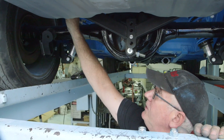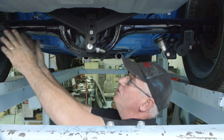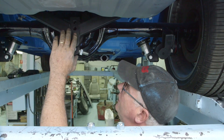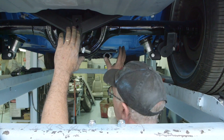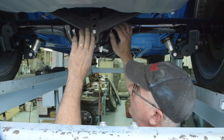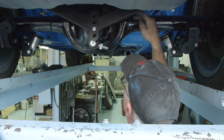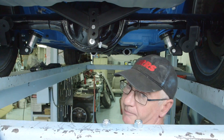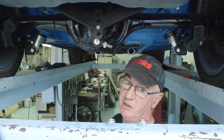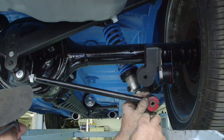Now we're setting up the watts linkage rods with a preliminary roll center setting. I always like a car with a heavy front weight bias to have the roll center about one inch below the center line of the rear axle at ride height — it's a good starting point depending on your driving style. After that you can adjust it to where you want. Next, screw on the watts linkage arms.